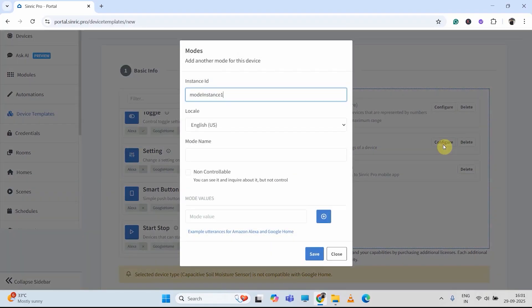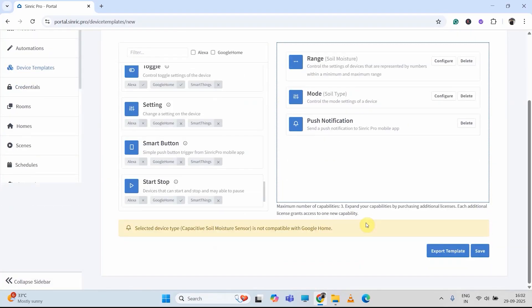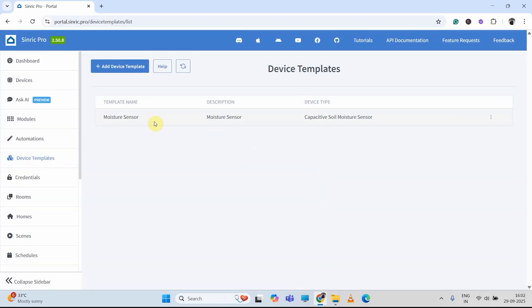Now I will configure the mode. So I will click on configure button for the mode. Then here I will give the name soil type. And again, I don't want to control it, I just want to view the soil type. Then in the first soil type, I will select wet. Then I will create another soil type — say dry. After that, I will click on save, then again save. Thus, we have created one device template for the capacitive soil moisture sensor.